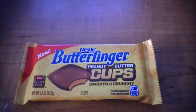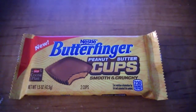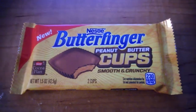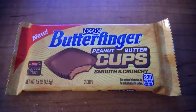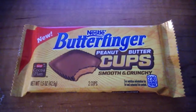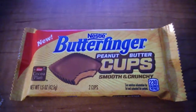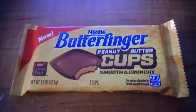My aunt posted a picture of this on her Facebook page the other day, and my cousin Kyle, my mother, and myself were all like, 'Oh, so cool — where do we get these?' We didn't know, so she went to work, and on her way home she stopped at the grocery store and found these. They are the Butterfinger peanut butter cups. I'm gonna open it up and try it out.